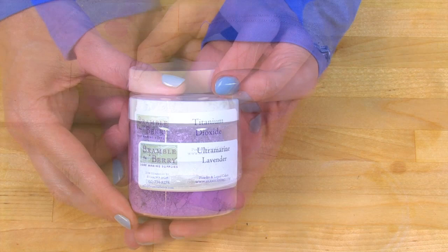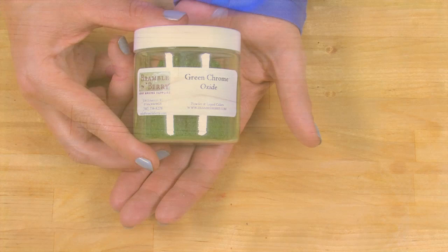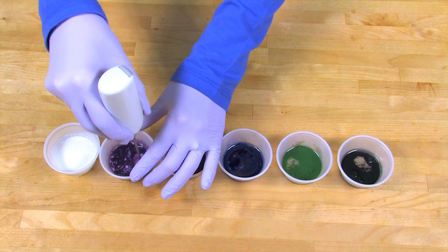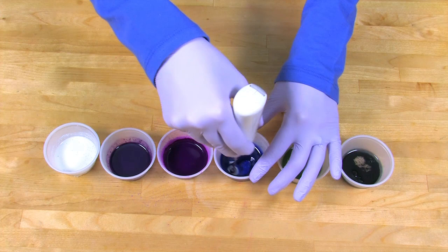Put one teaspoon of titanium dioxide, ultramarine lavender, radiant plum colorant from BrambleBerry.com, ultramarine blue pigment, chrome green oxide, and black oxide into individual containers. Now add one tablespoon of lightweight oil to each of those containers. A lightweight oil is an oil like sweet almond oil or avocado oil. Take a mini mixer and just blend. If you don't have a mini mixer, you can use a whisk. Notice I'm going from lightest to darkest in color. This is because I don't want to have to wash my mini mixer in between colors. If you'd like more information on how to mix colorants, there's a SoapQueen TV short for that.